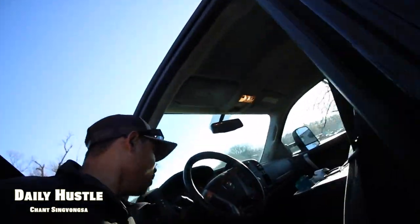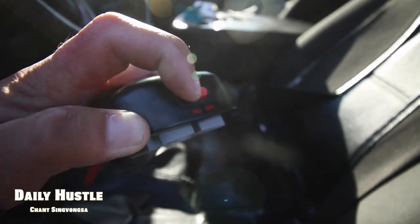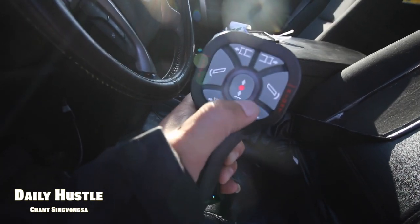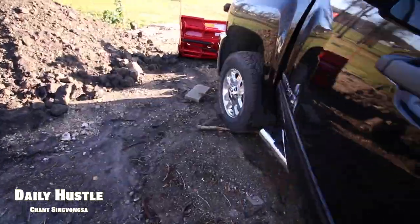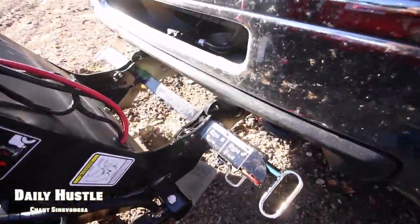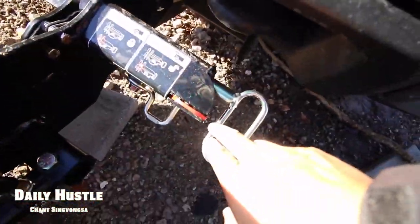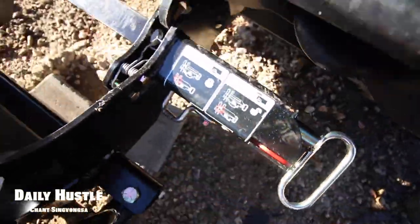We've got to put the control in the floating mode. First we've got to turn it on, and then hit this to float position, and then I've got the plow ready. These two brackets, they're pushed in, so then all we need to do is push this down to lock it.